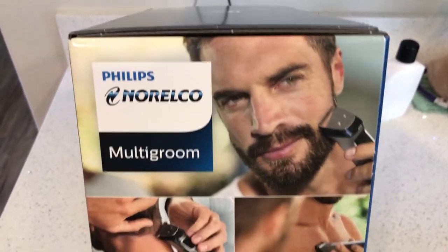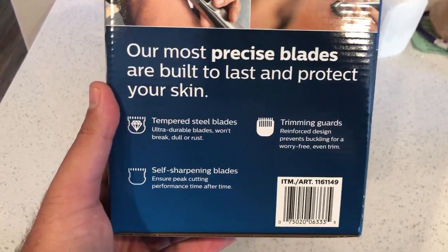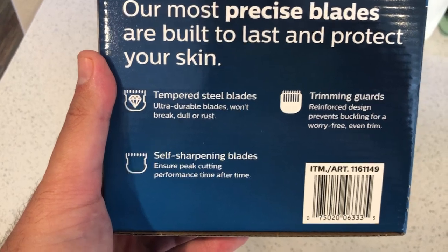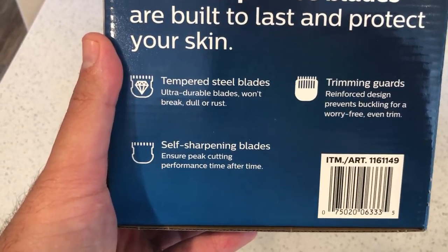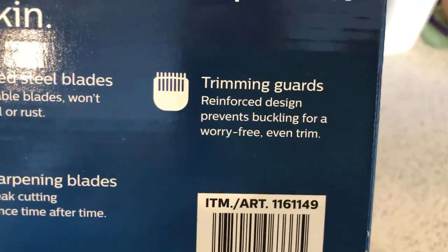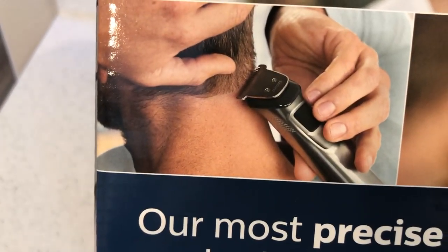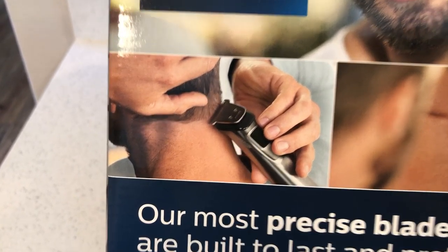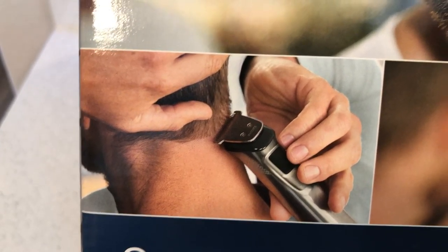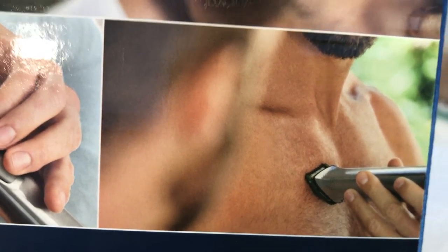This was recently purchased just a few days ago — I noticed it in the garage and decided to pull it out for an unboxing. The right side of the box reads: 'Our most precise blades are built to last and protect your skin.' Tempered steel blades — ultra durable, won't break, dull, or rust. Self-sharpening blades ensure peak cutting performance. Trimming guards' reinforced design prevents buckling for a worry-free, even trim.